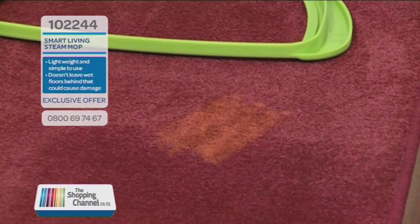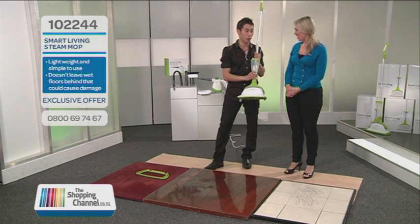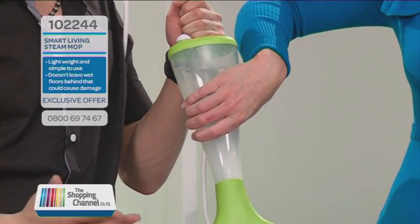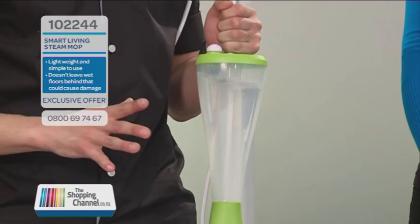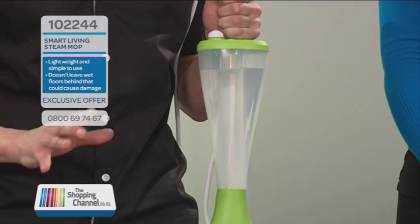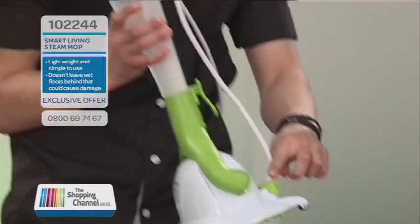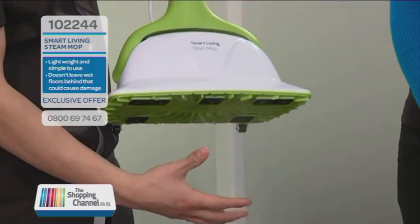The first thing to show you is that all we use in our tank is just cold, plain tap water. Have a feel — that is cold and it's plain old tap water. So there's no chemicals, bleaches, or detergents. Cold water is fine, and if you fill this all the way to the top, that gives you 20 minutes of continuous steam. When you're ready, press the green foot switch and you get steam straight away.